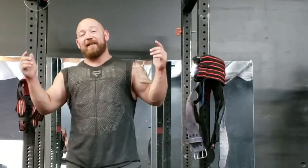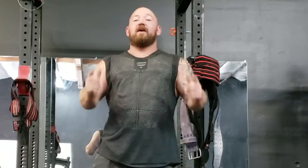That's my tip on the Continental Clean for today. Leave your messages and comments below — see you guys next time.